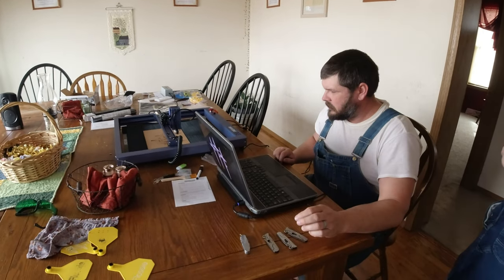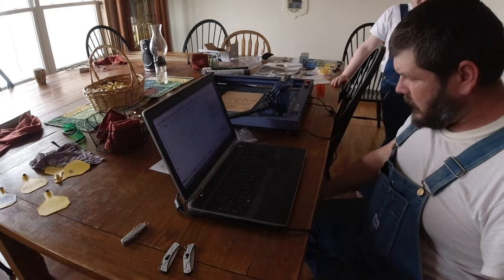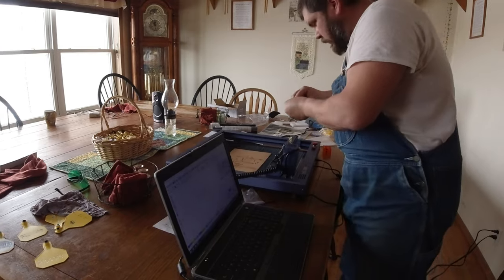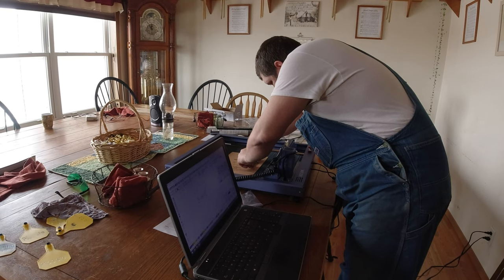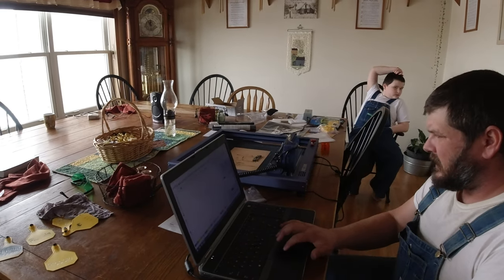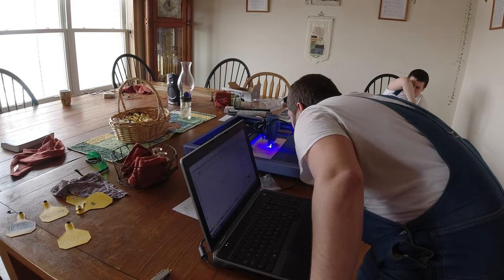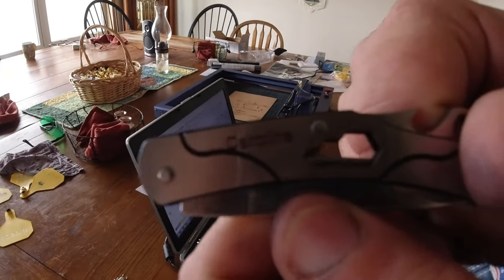We're going to engrave these knives now because every good farm kid needs a knife. I'm engraving at 100% power and 150 speed. I did a real fast test pass at 1500. I'll bring my knife right over here, set it down, and hit start. Don't look at the laser — and it is engraved. We have Caroline. Flossie.